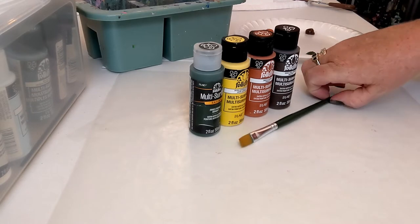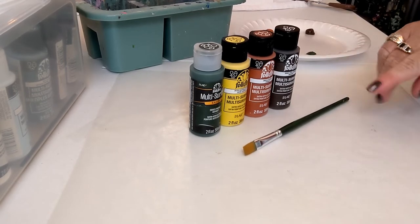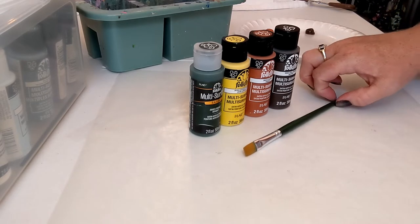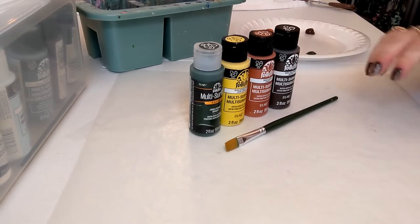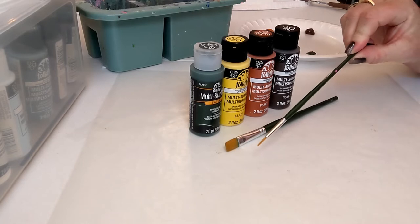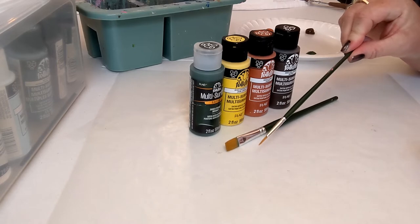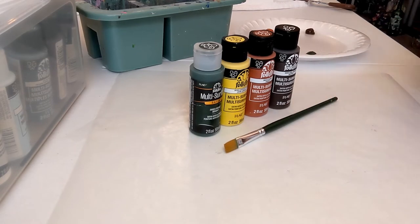We only have one paintbrush today: a number 12 flat brush — these are one-stroke paintbrushes. All the supplies will be listed in the description so you can refer back to colors or brush sizes. I'll also put the website where you can order these brushes, but honestly whatever flat brush you have at home will work just fine. I also have a little liner brush that will get an honorable mention for doing leaves and stems a different way, but everything today we'll do with this number 12 flat.